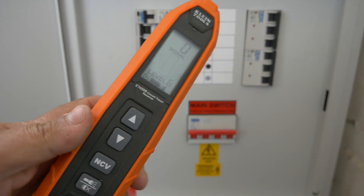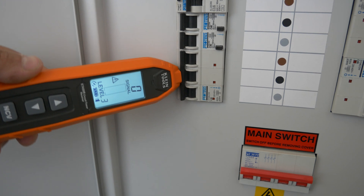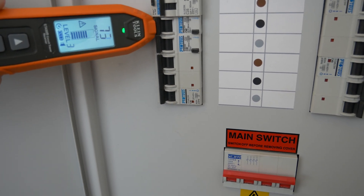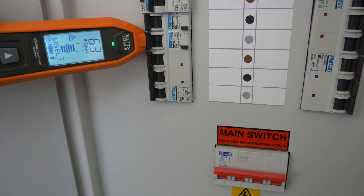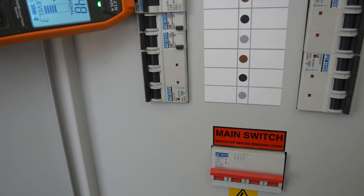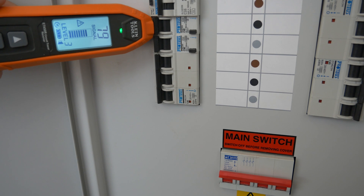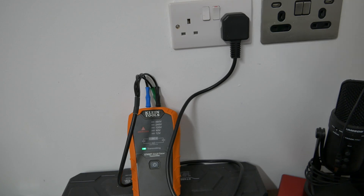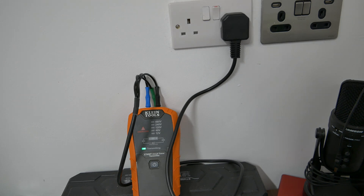Turn on the circuit tracer receiver and set it to an appropriate level — I usually go for level three as a start point. Moving it across the top of the breakers, we start to get some beeping and the gauge popping up. Scrolling along: it drops away on the first one, peaks up around the second one, then falls away again. Looking at these: 63, rising to 78, then drops — so the second breaker down is the one we need to isolate. We turn the power off there, and as expected the transmitter confirms there's no voltage present on this socket.